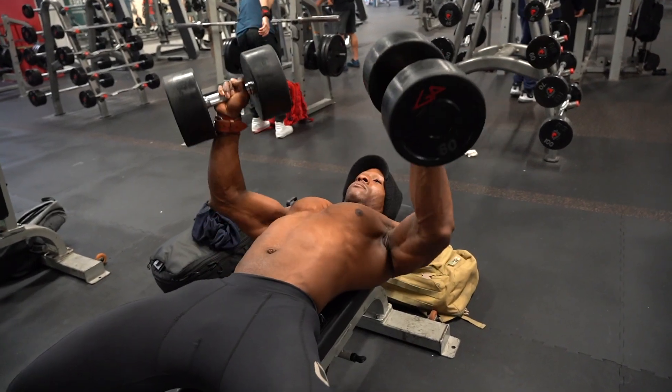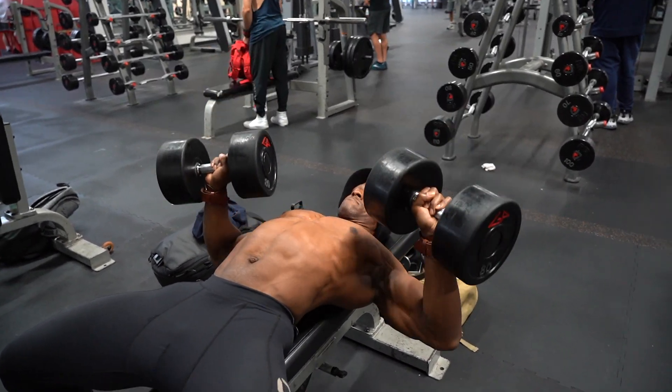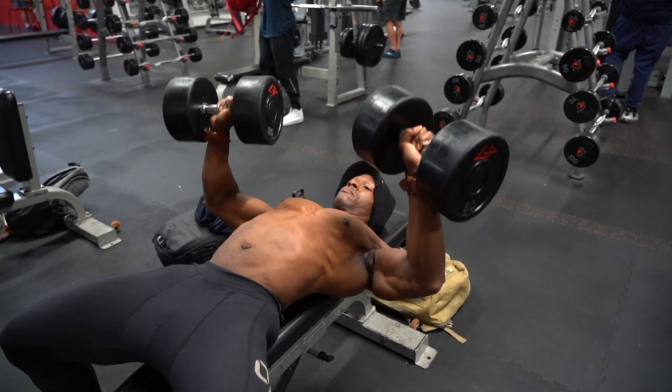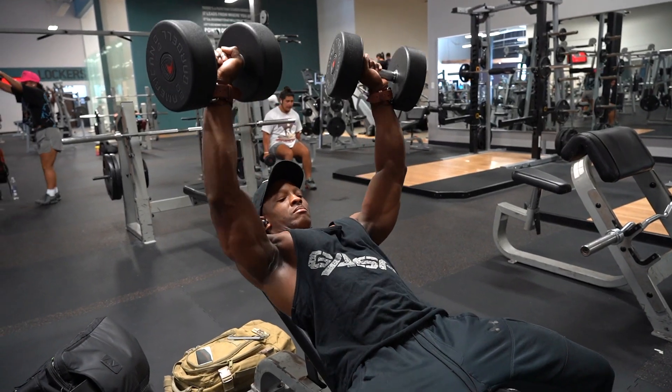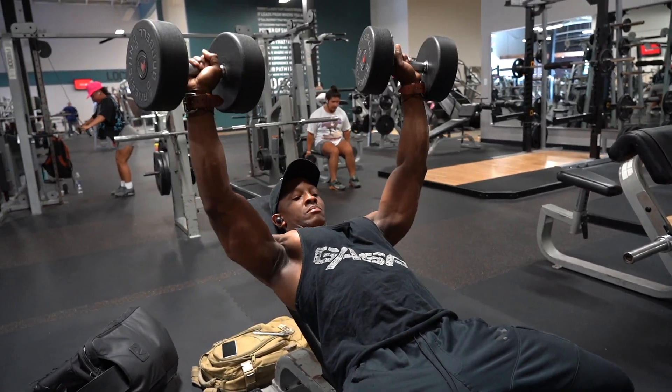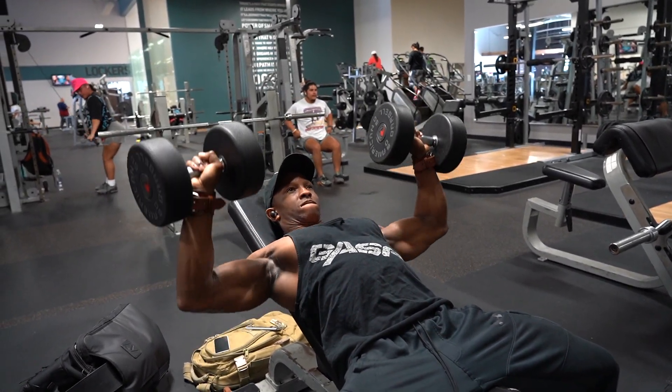Number two is going to be your Dumbbell Press. The reason why I like the Dumbbell Press so much is because you get excellent activation in your pecs. But what's most important is it allows your shoulders to press from a more natural position, a more safe position, and it really works those stabilization muscles. So for me, when I get a new client and they tell me they're new to the gym, we're starting off with Dumbbell Press. Once they get comfortable with that, then we move on to the Barbell Press.